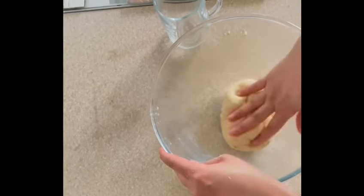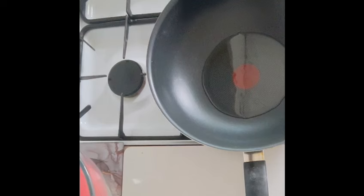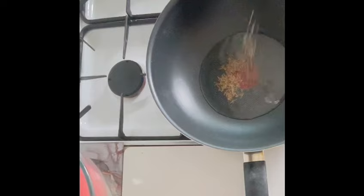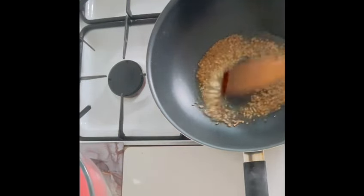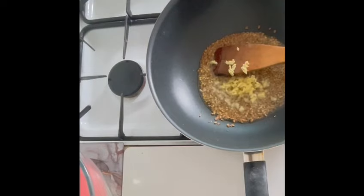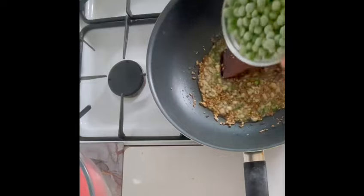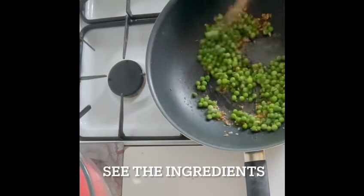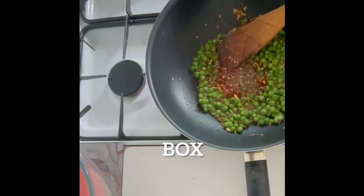Next I will prepare the stuffing. I have heated two tablespoons of oil and then I will add half teaspoon of cumin seeds, one tablespoon of crushed coriander seeds, half teaspoon of fennel seeds, chopped ginger and green chili — sauté for a few seconds. Then I will add 100 grams of frozen peas and cook the peas for a minute.